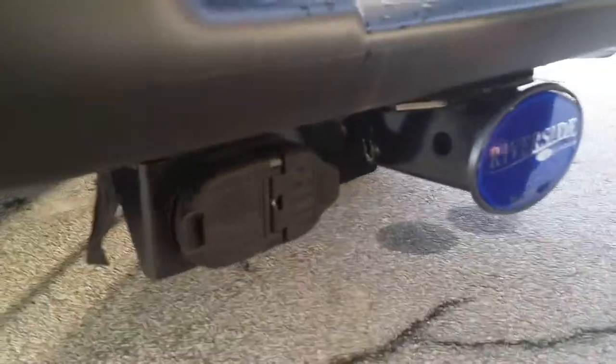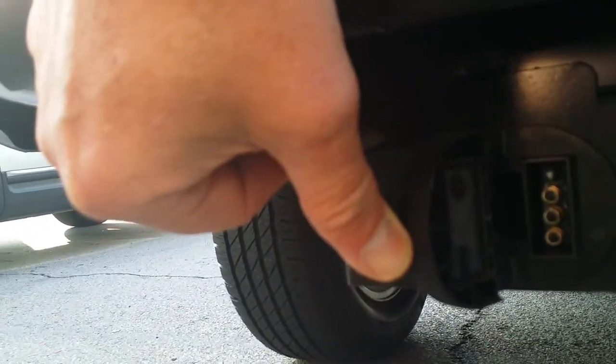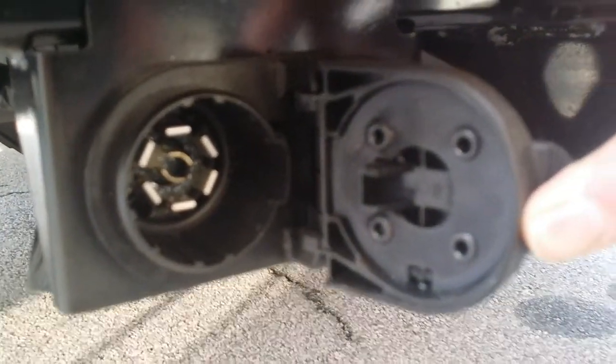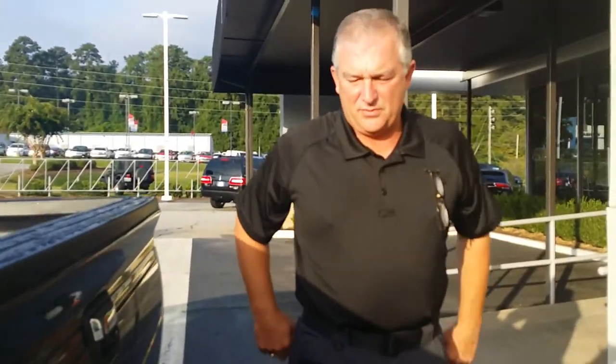What we have on this side here is your standard four-pin plug. That standard four-pin plug is used for boat trailers, utility trailers, and smaller trailers such as that. On this side, you have a seven-pin plug, which is normally used with vehicles that have electric brakes and other accessories on it.